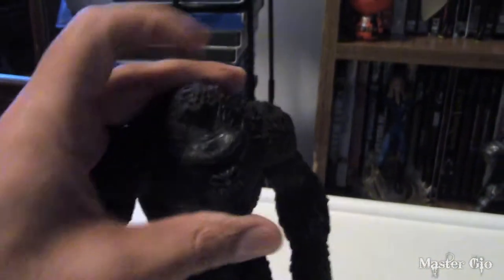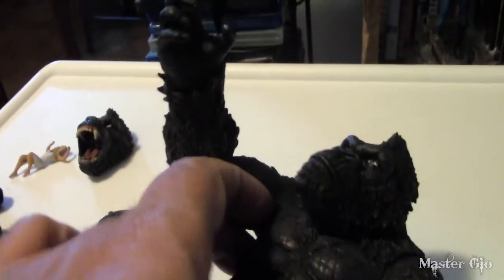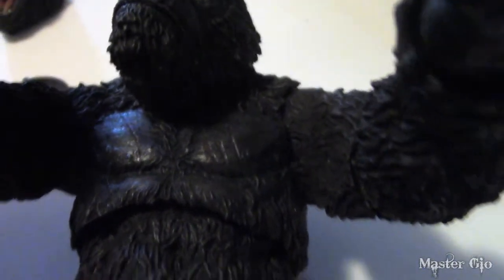For articulation, the head moves side to side. Arms move up and down. The shoulder joints are very tight, so I haven't been able to open them up much even though there is a joint there — I don't feel like forcing it too much. The elbows move fully around and he can also bend his elbows.